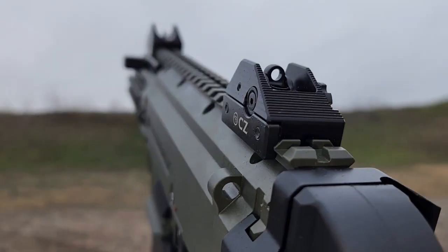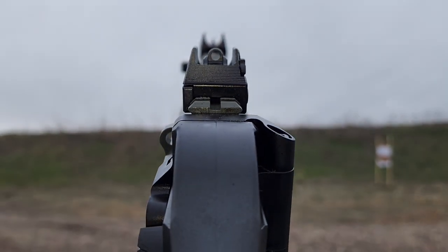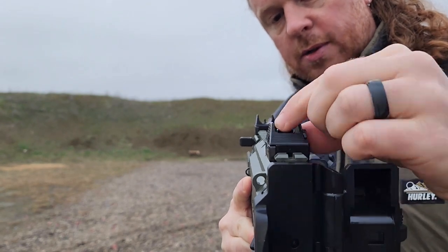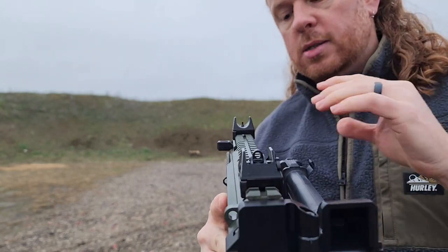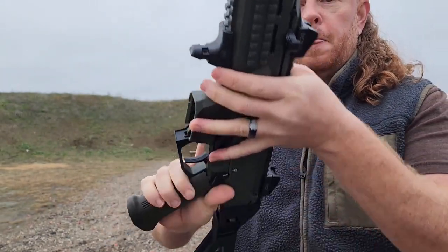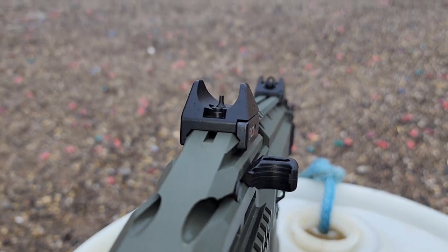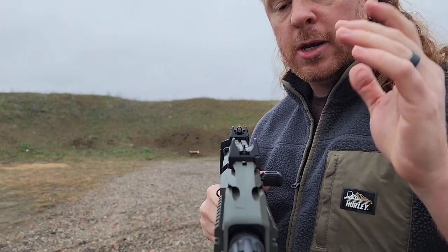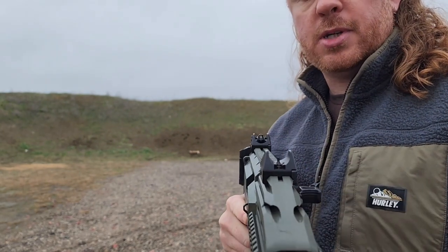The rear sight is pretty cool — it's fully adjustable and comes with three apertures: a large, a medium, and a small. You can get a better sight picture at different distances: for close range use the larger aperture, for farther range use the smaller one. The front sight post is a pin-style post. I have no problem picking it up, but it's not illuminated, so if you like a high-vis front sight you'd want to swap that out. There's also a U-shaped chassis around that front post to help protect it.